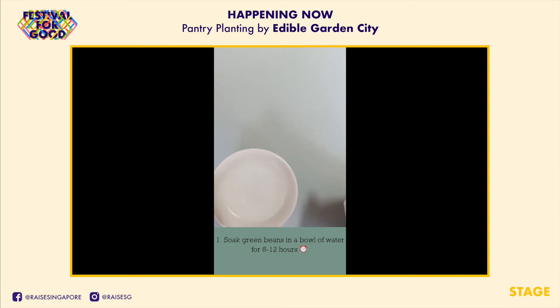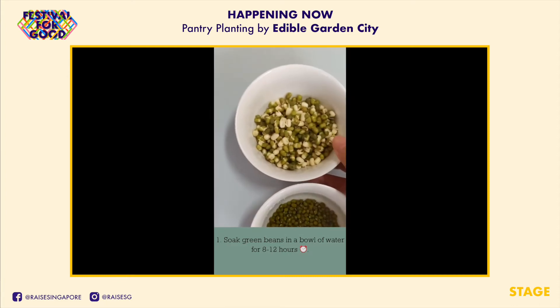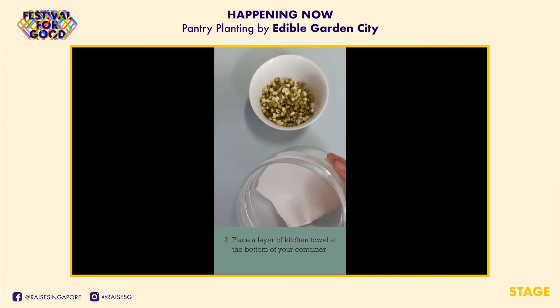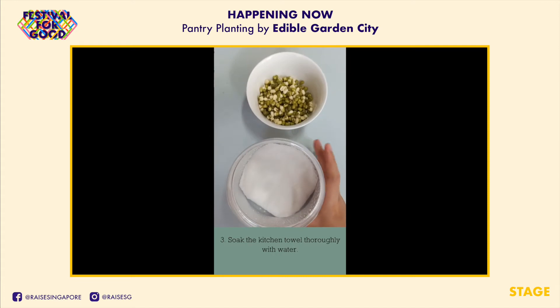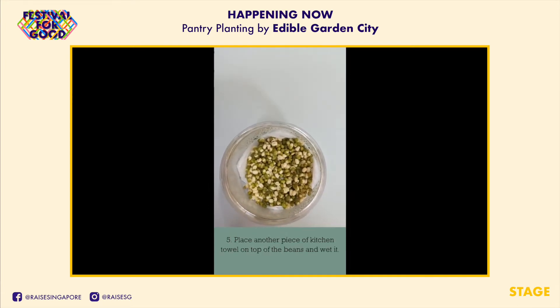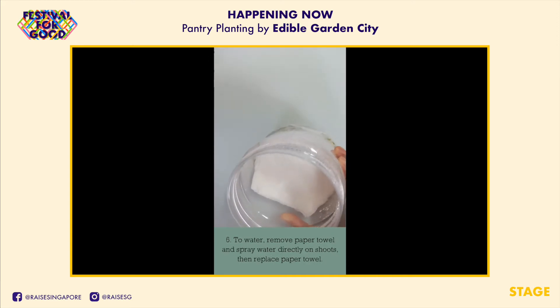First, take a bowl with some water, pour in a handful of green beans, and soak them for about 8 to 12 hours. I've already pre-soaked some green beans overnight for about 12 hours — you can see some of them have already germinated. Take your clean container — a vegetable colander works too. Take a piece of kitchen towel, fold it nicely, and line it at the bottom. Then spray generously with water so the kitchen towel is soaked. Pour in your soaked green beans and spread them evenly. Take another piece of kitchen towel and cover the green beans to prevent moisture loss.